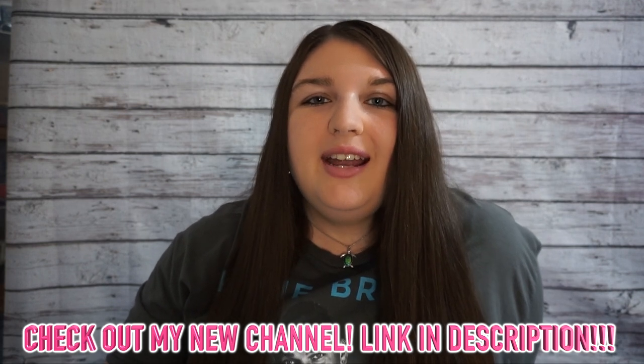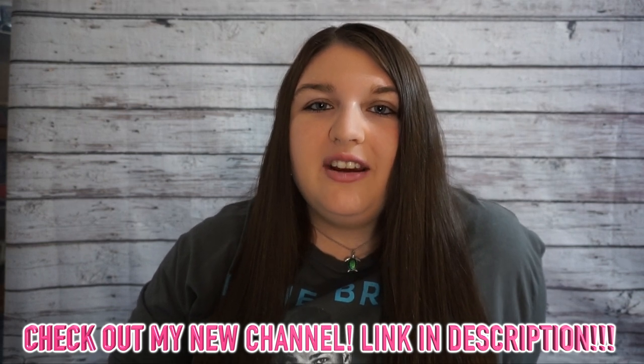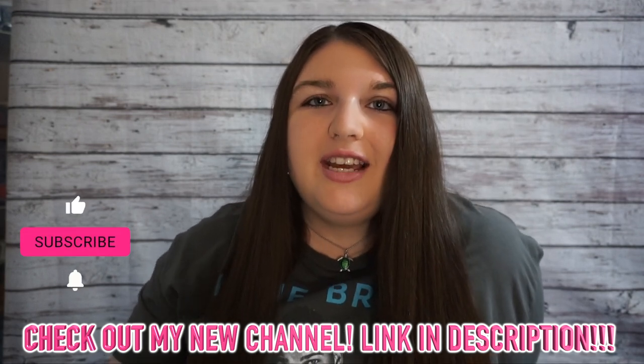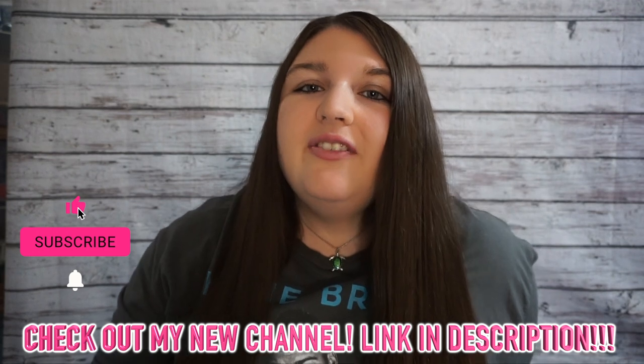I highly recommend getting the DASH dog treat maker if you guys have dogs. I hope you guys enjoyed this video. If you did, please give it a thumbs up. Don't forget to subscribe to my channel so you never miss any of my videos. Thanks for watching, bye!